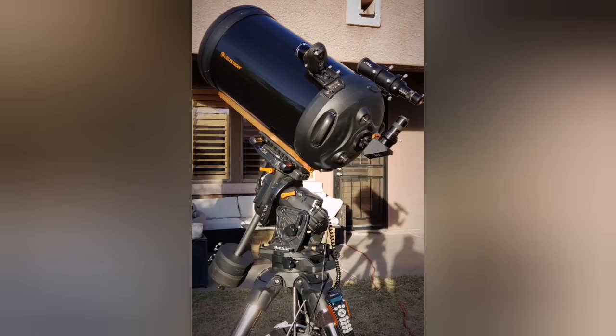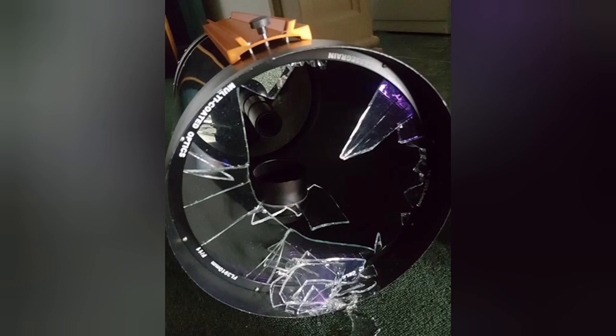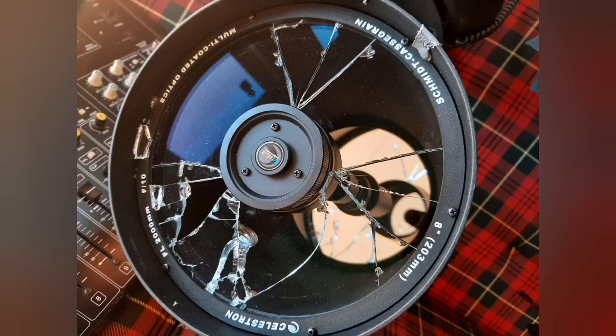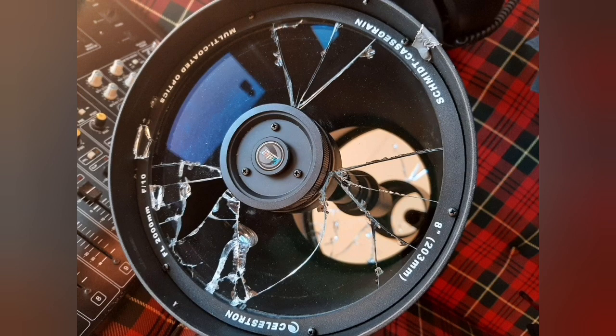You don't move it that much — many times you just install it once and then leave it. It's not a telescope you can really take off and bring back easily. At the same time, you can see a lot of cracks on this telescope. This is because when you're tired, coming from work and not really in the mood, don't take your biggest telescope out.